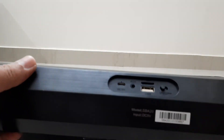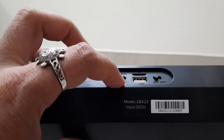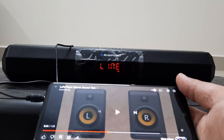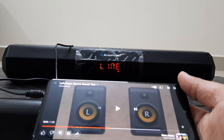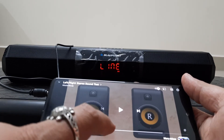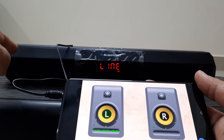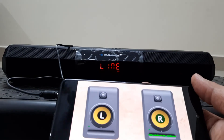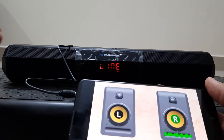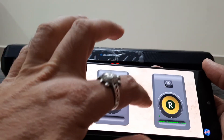I still need to test the auxiliary input to see if it is also flipped. When you plug in the auxiliary line it goes into line-in mode, and after testing I confirmed that the same flip is present: left channel input comes out of the right speaker and the right channel input comes out of the left speaker.